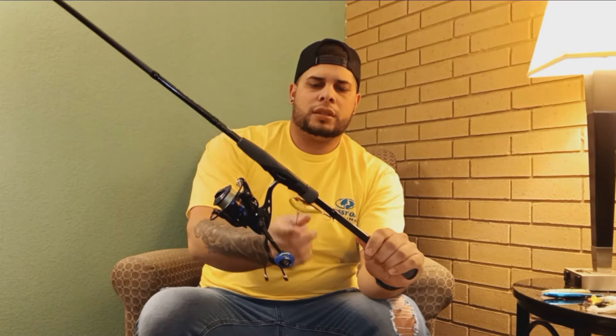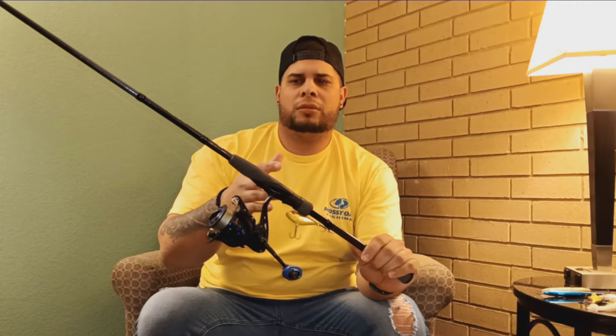For the lipless crankbait, I'm going to be throwing this one. Gold for clear water and maybe a little bit of dirty water. And then if the water is dirty and the bass are in the rocks or something like that, white or something transparent — that's going to be the deal. White, transparent, or maybe chrome is going to be the deal with the lipless crankbait, changing the weight and seeing how the bait is suspended or on the bottom.